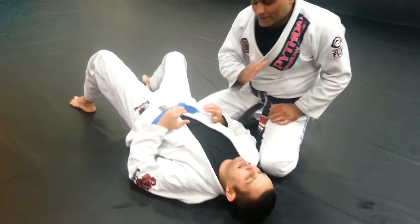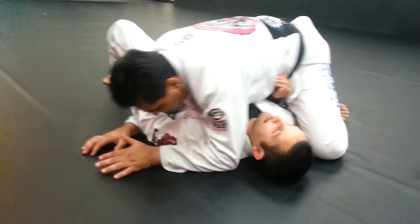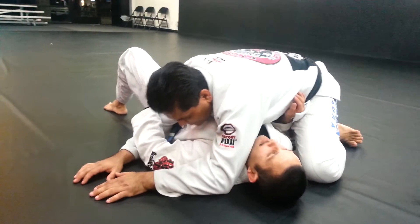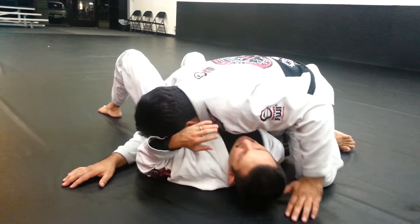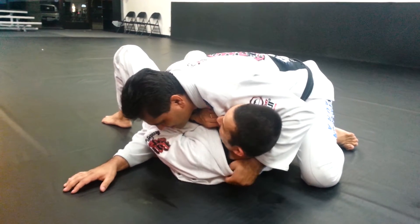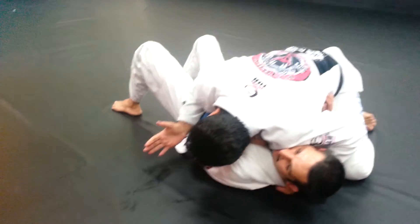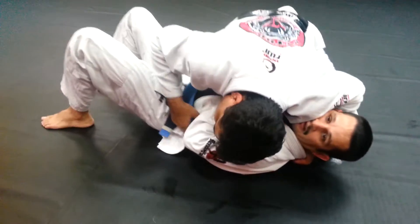I'm going to show a baseball choke from the cross body position. I'll start off with both knees close to my opponent's body on the balls of my feet. My left arm is going to be underneath the neck with the thumb in the collar, fist on the ground. My right hand will be on the belt with my forearm across his left hip bone.